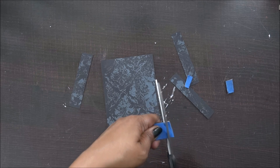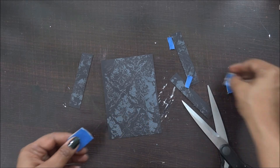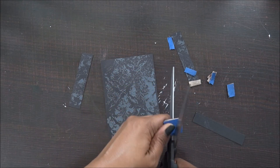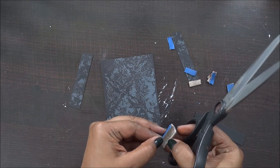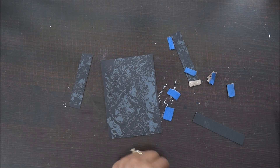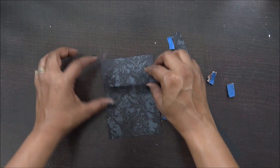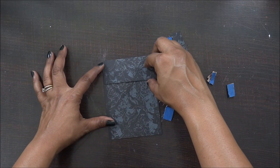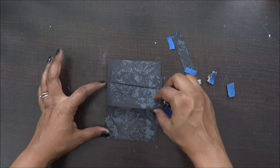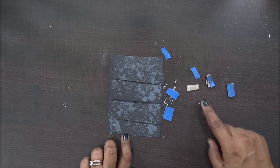There are two or three options: you can use foam tape, a hot glue gun to add some height, or you can use cardboard pieces like I do. I usually love using cardboard pieces because they are really thick and you can cut them to your convenience and size. I find cutting foam tape to a particular size a little tedious, so I prefer using these cardboard pieces.